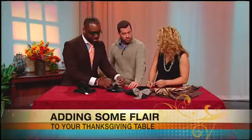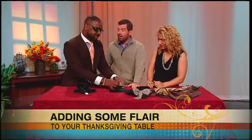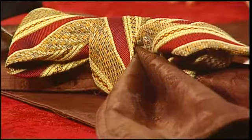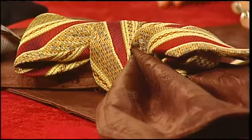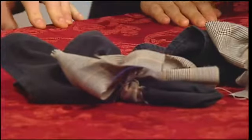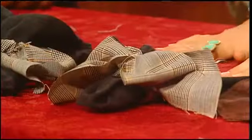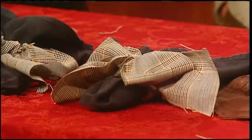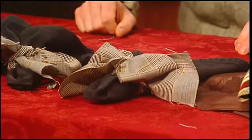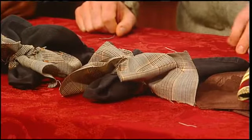You can get remnant fabric at any fabric store. Remnant is what's left over — it's cheaper, you can get it for like a dollar to $1.50 a yard. You've got to fluff it out, and there you go. Look at how cute that is — and that doesn't cost $25 a piece. That really dresses up simple black napkins. Once it's consistent it always looks great — consistency is the key.